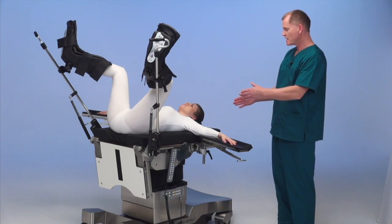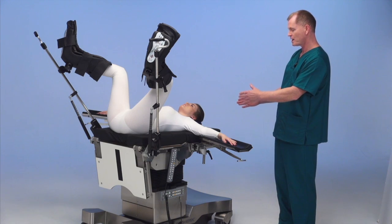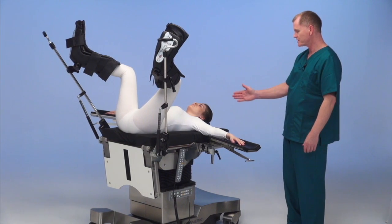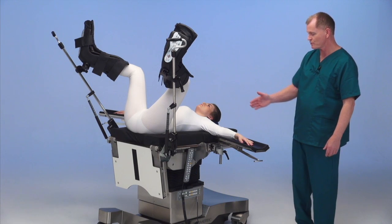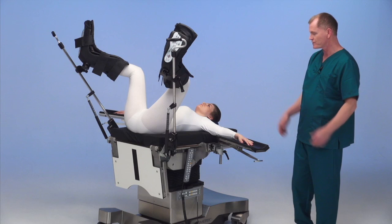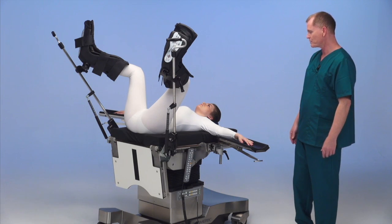This is a typical high lithotomy setup for GYN. You can see that we have shortened the table up to fit her body where anesthesia has good exposure to the head, and the doctor is in a very comfortable position with the cutout and with the base of the table for sitting, standing, and positioning the patient properly for the procedure.